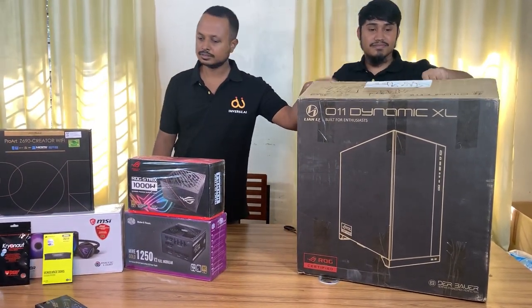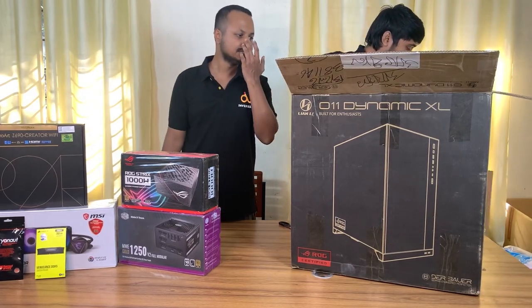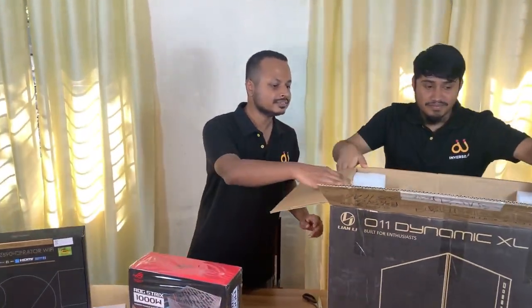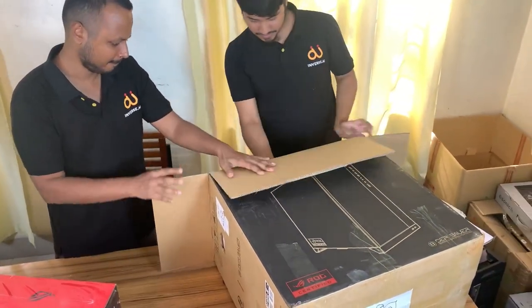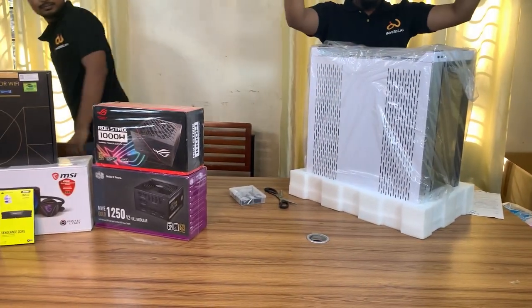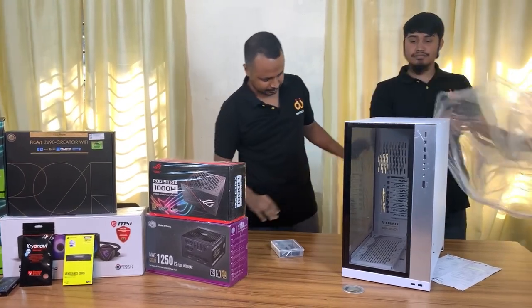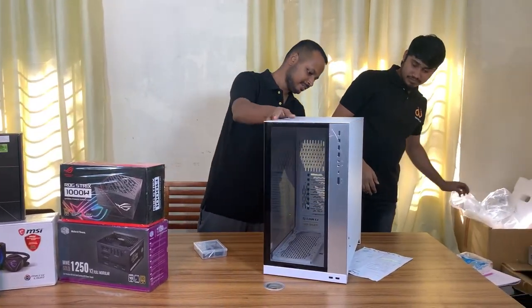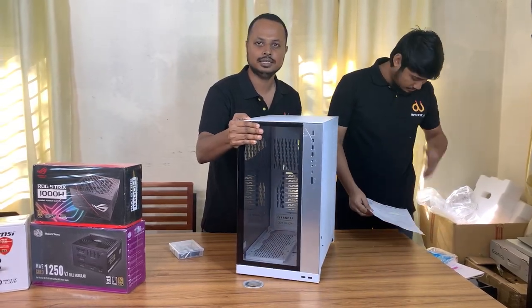For the casing we have chosen the Lian Li O11 Dynamic EVO, an XL rock-certified casing. This is a huge casing which weighs about 14 kg or 31 pounds. We needed this because we had to fit two 3090 Ti ASUS TRiX GPUs alongside two power supplies, since each of those GPUs has a TDP of 900 watts.